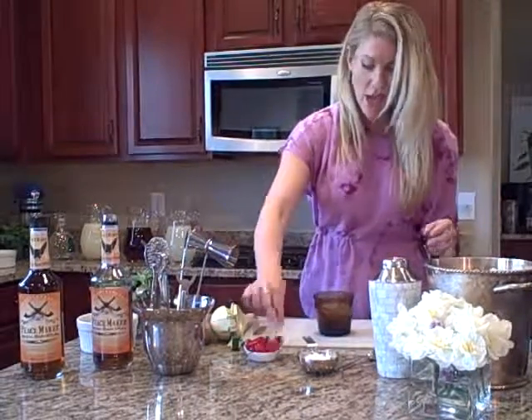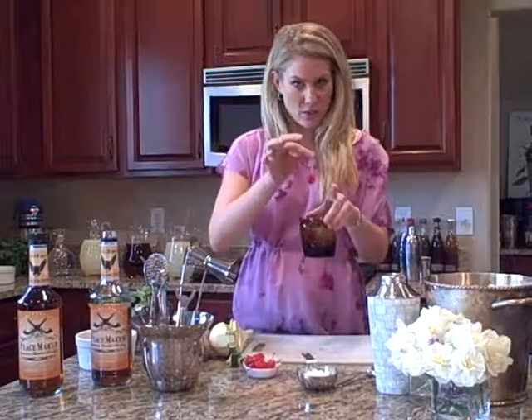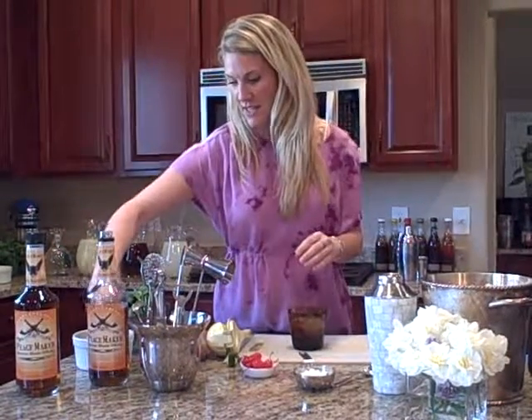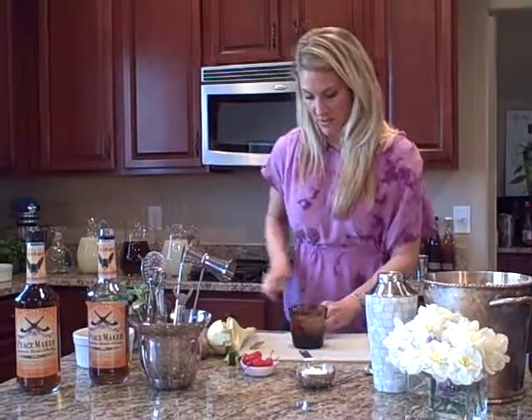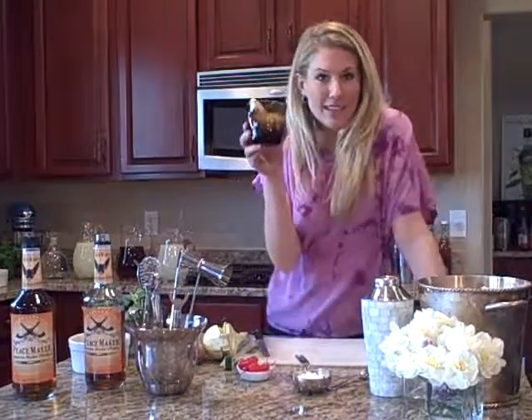A little bit of a maraschino cherry — I actually love some fresh cherries too. This is really super retro, but if you live in an area that has fresh cherries, fantastic. Have a little garnish here. Cheers to the whiskey sour.